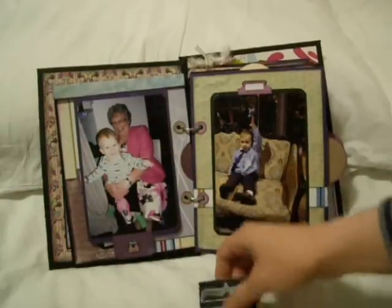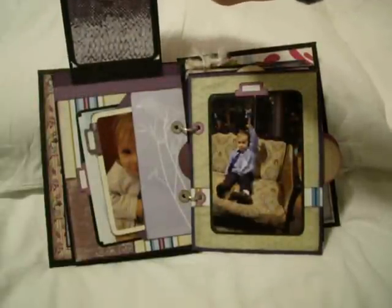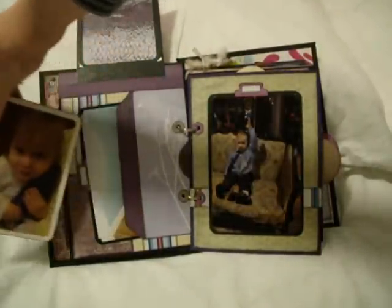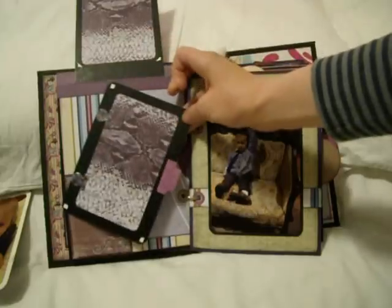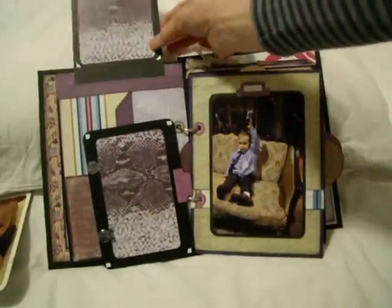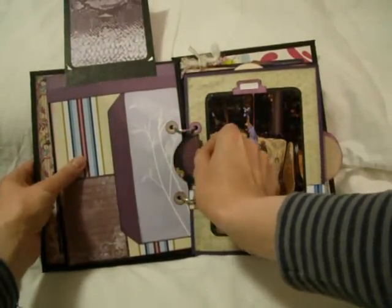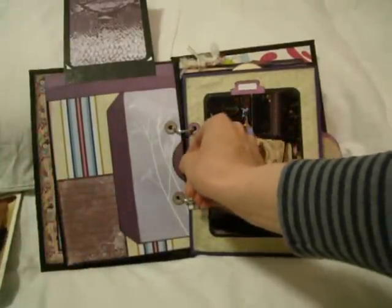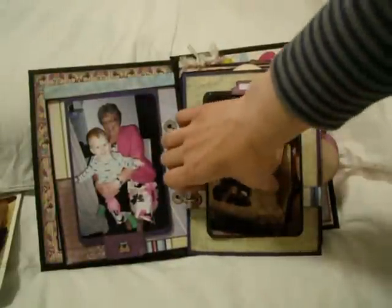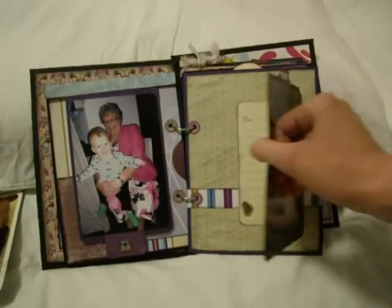Moving on to the next page. Again, another exciting layered effect here of lift flaps and pull-out photo mats. I've used various different papers here to create quite a textured look — the snakeskin and the stripes and whatnot. I also included a little secret pocket here just for the fun of it — a tiny little ticket to put my own extra journaling, should I desire. And this one here is a nice antidote, really, to the multi-layered pages — just very simple construction there.